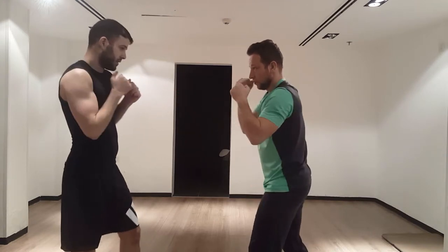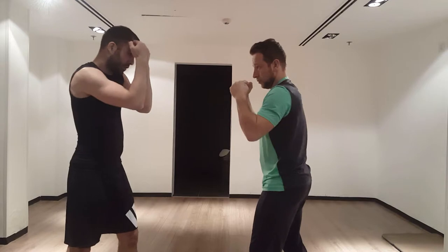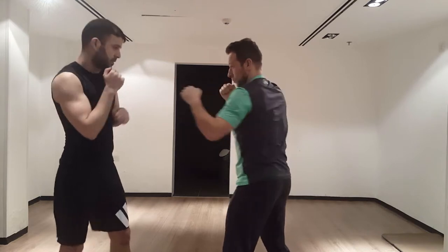Just bring your hands up when you block like this, leave a slight gap between your arms so you can see what's coming, and just practice this with a partner.